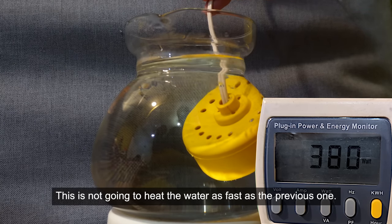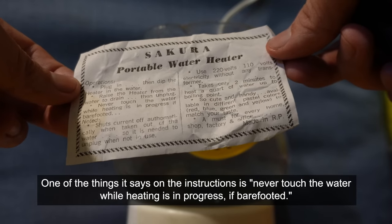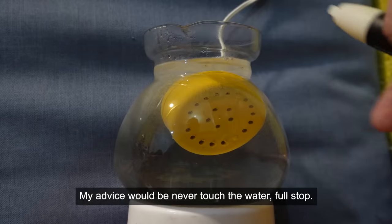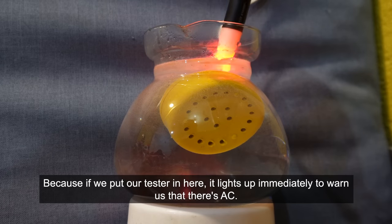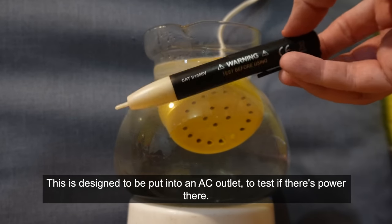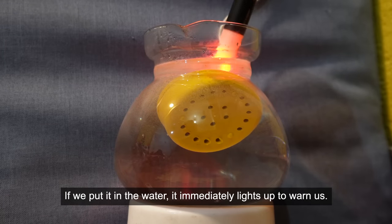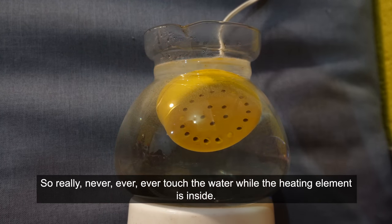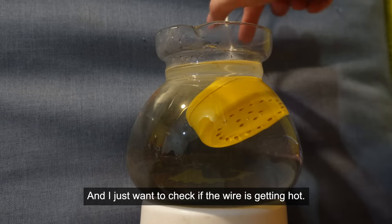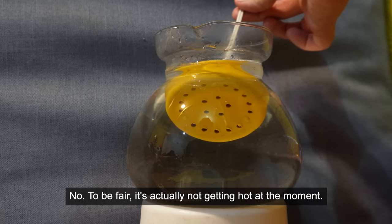One of the things it says on the instructions is never touch the water while heating is in progress if barefooted. My advice would be never touch the water full stop, because if we put our tester in here it lights up immediately to warn us that there's AC. This is designed to be put into an AC outlet to test if there's power - if we put it in the water it immediately lights up. So really, never ever touch the water while the heating element is inside. Checking the wire - it's actually not getting hot at the moment.